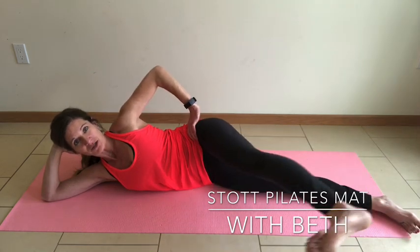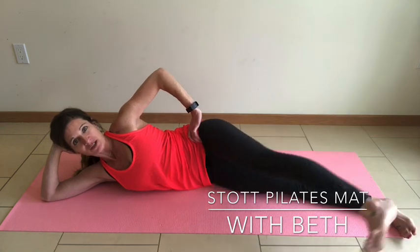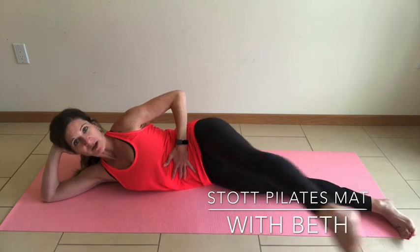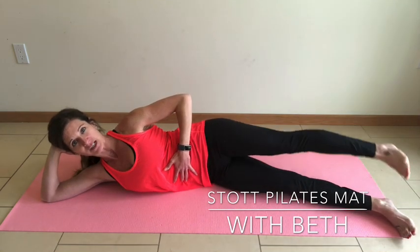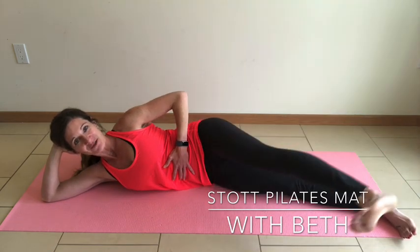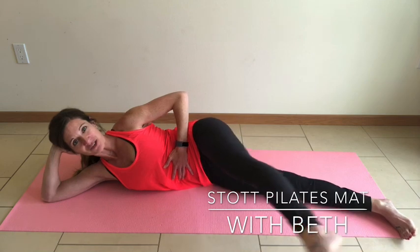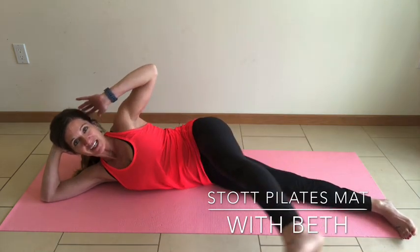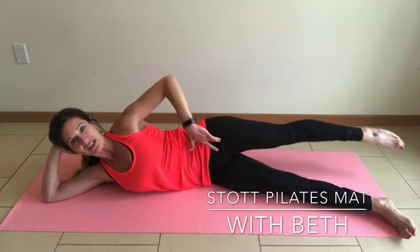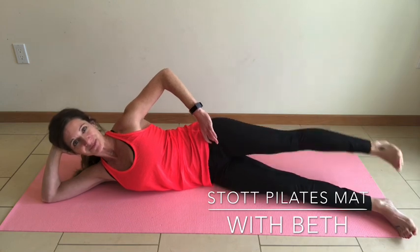Line it up with your hips. Two kicks forward, one lengthen back — point the toes. Belly button drawing to the spine. Shoulder blades drawing away from the ears. Reach and extend — feel that control in your abdominal muscles. Feel that isolation of the glute muscle and a stretch through the hip flexor as you extend back. Last one.